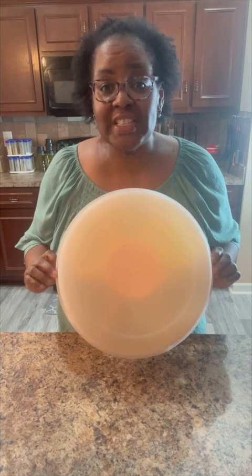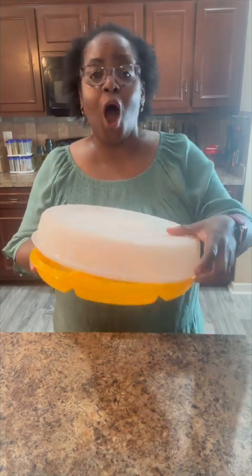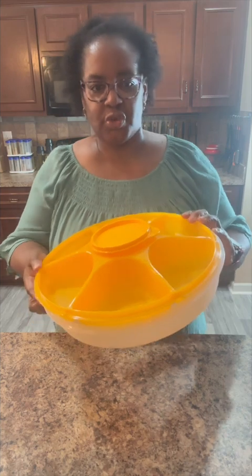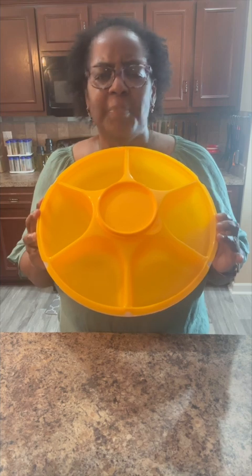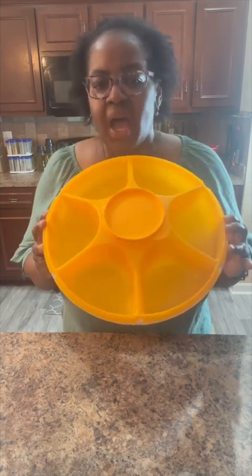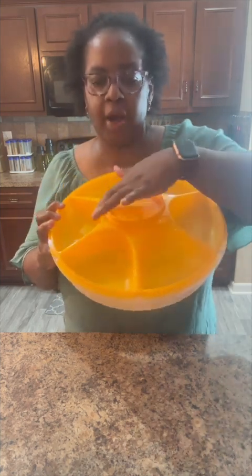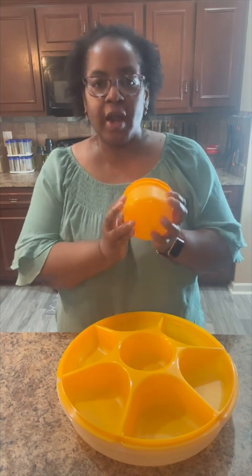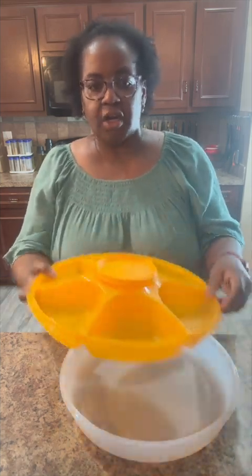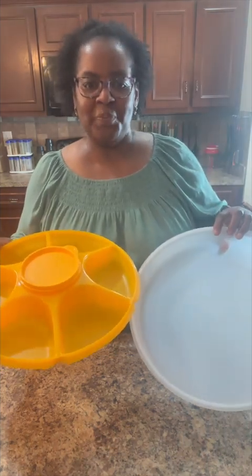Our covered serving center is a true Tupperware favorite. This unique all-in-one, six-compartment serving tray design helps separate and organize taco fillings, ice cream toppings, fruits, vegetables, dips, condiments for cookouts, and so much more. It features six two-cup compartments and a removable 14-ounce microwave-reheatable bowl with a seal. The great part is that our domed cover doubles as a server as well — how cool is that?